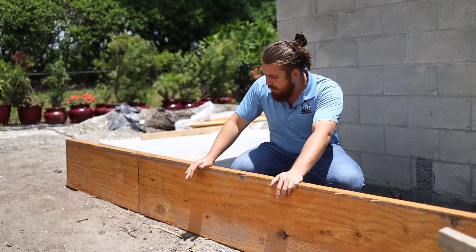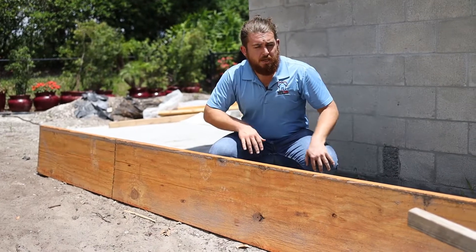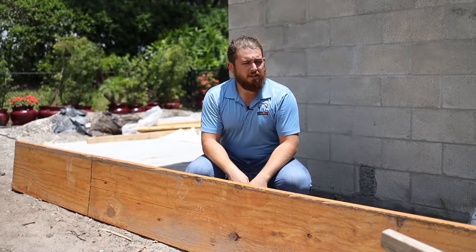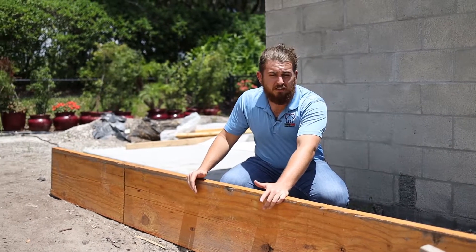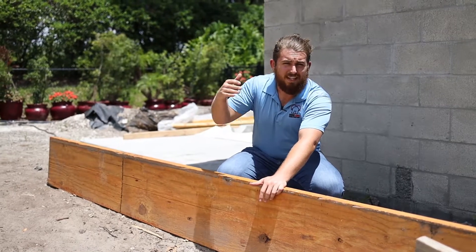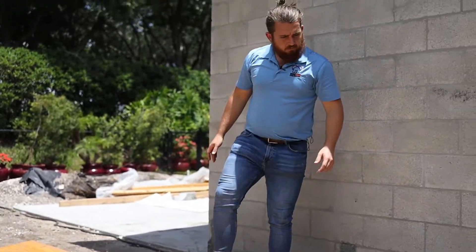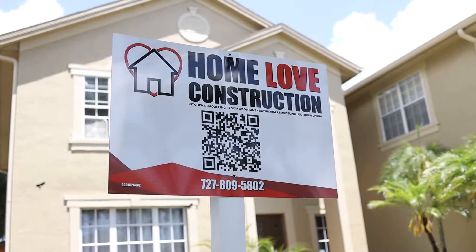A while ago, this would have had to have been a huge timber beam — maybe eight inches wide and eight inches tall — and it would have taken 10 guys to get it up in there because it would have been so heavy. This can be managed by maybe two or three guys. I can almost pick this up by myself. You can put them up in sections and then nail them together, which really makes the whole process a lot easier. This is just one of the building products you're going to commonly see on projects, and it's kind of run of the mill for us because this is what we do.